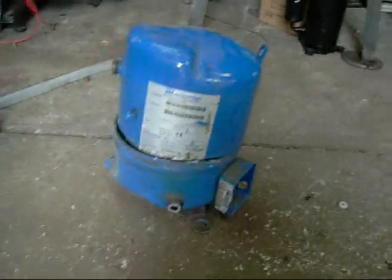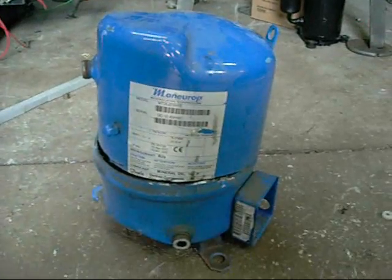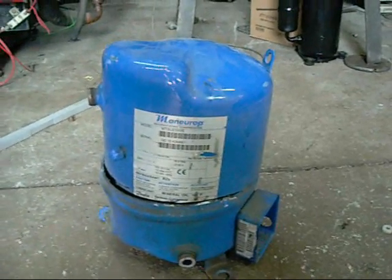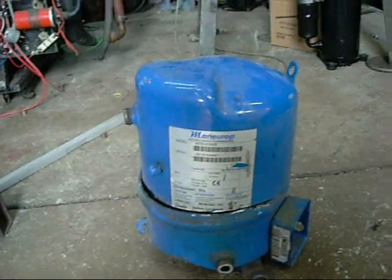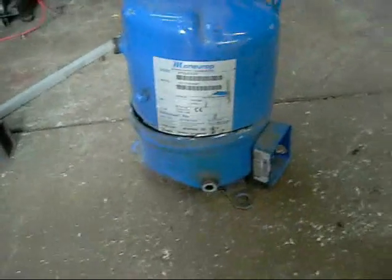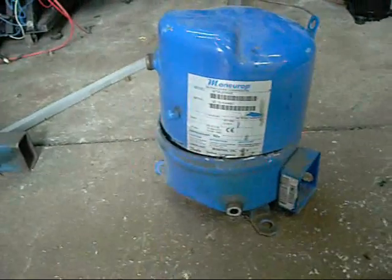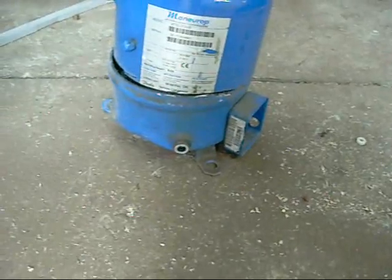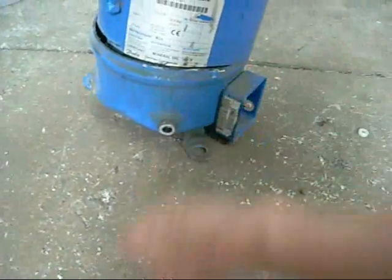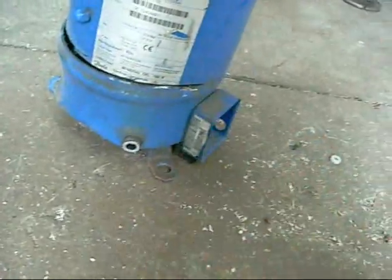G'day folks. This is a compressor autopsy on a Manurop MT28JE 5NVE single cylinder R22 compressor, made for Danfoss Commercial Compressors Australia. It's a 240V single phase unit, 16A maximum locked rotor amps, 55 mineral oil.